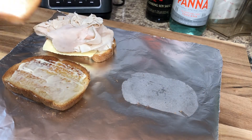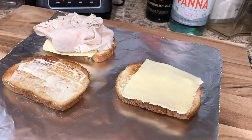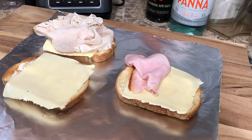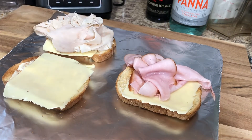I picked up the last slice and added a little mayo, and now I'm adding some white American cheese. And now I am adding ham to the second toast.